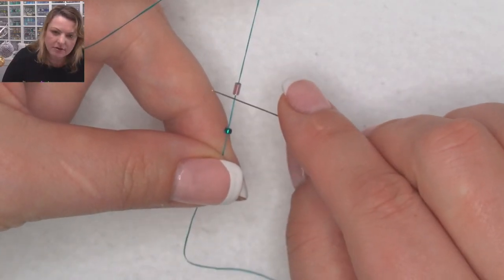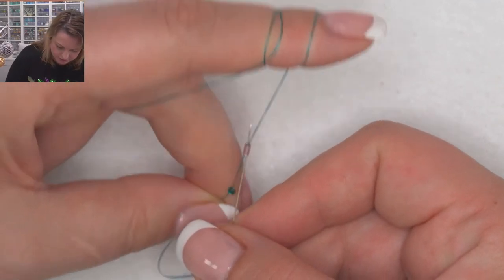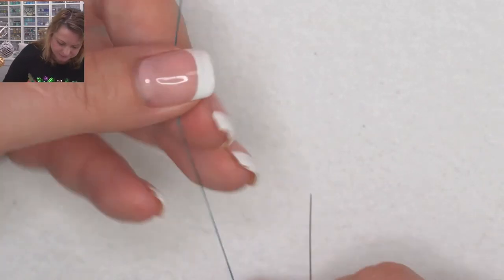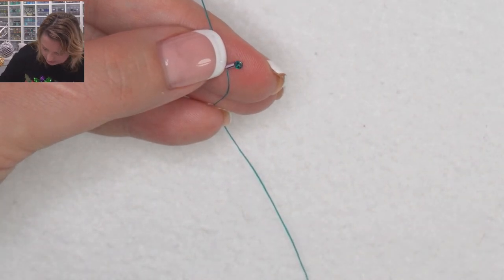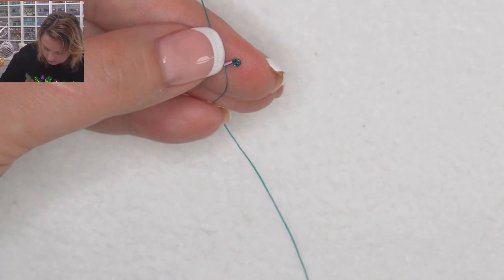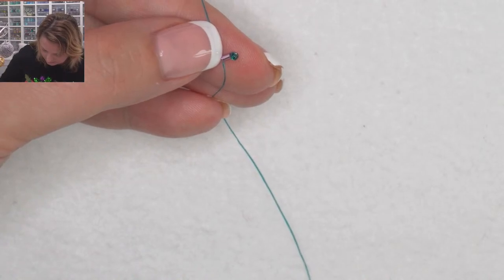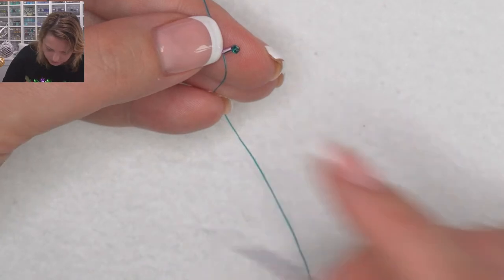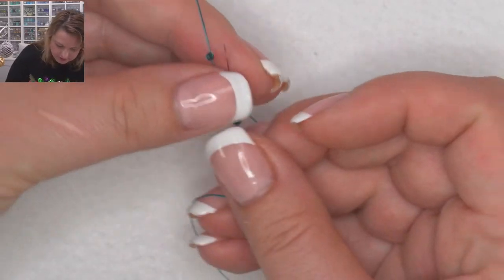So I put on one bugle, one seed, and I'm going to come back through the bugle — just trapping the seed bead on the end. Then I'm going to pick up the following pattern: one seed bead, one bugle bead, one seed bead, one bugle bead — alternating all the way down, finishing with a seed bead. Until you have eight more bugle beads on there, so overall with this one you need nine. You need an uneven number.